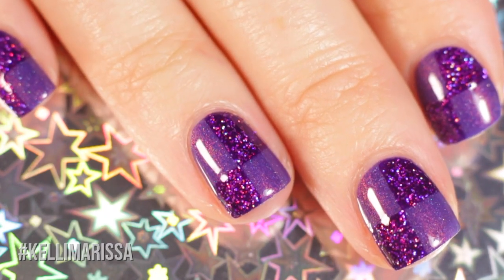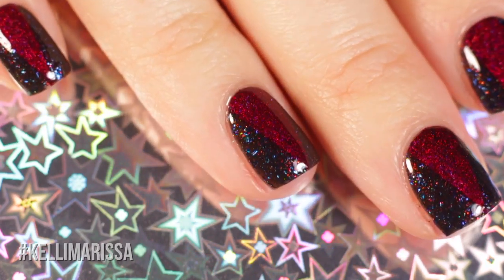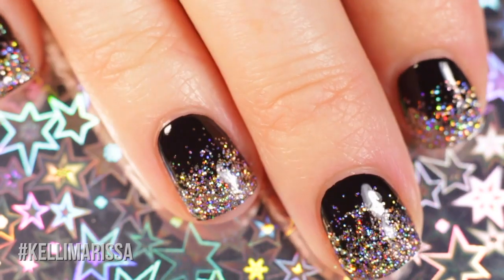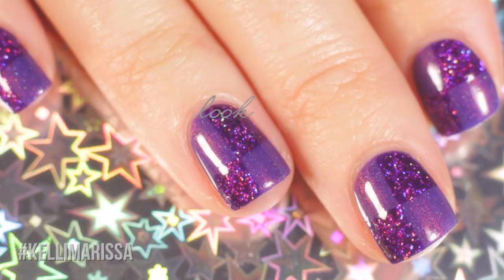What's up guys, it's Kelly and today I am doing five different holographic nail tutorials for you. I'm partnering up with Starly for this and we are using all Starly polishes — they have some super gorgeous holographics. Let's go ahead and get started and I'll show you all the looks.